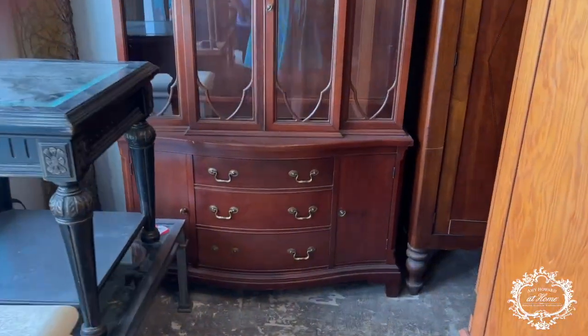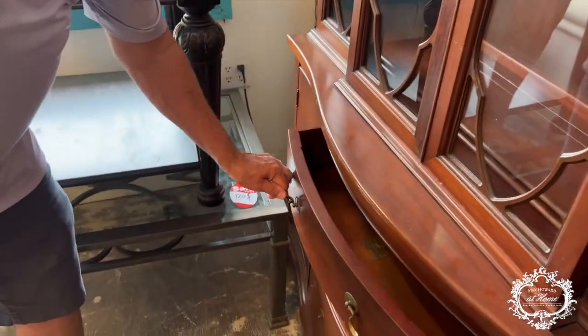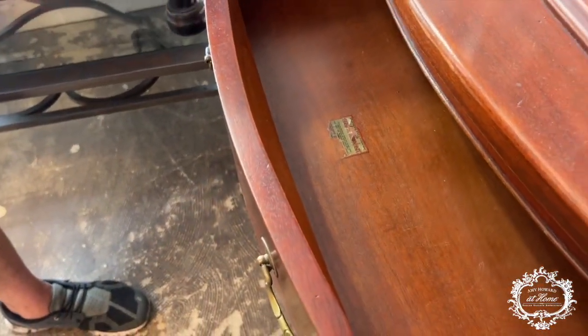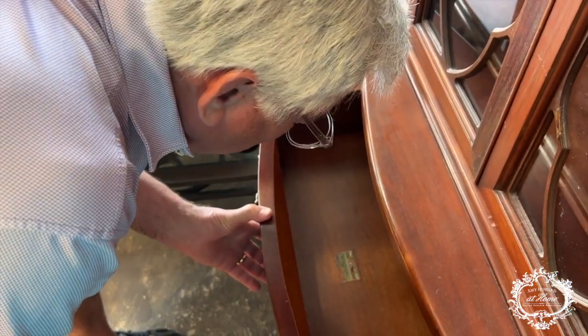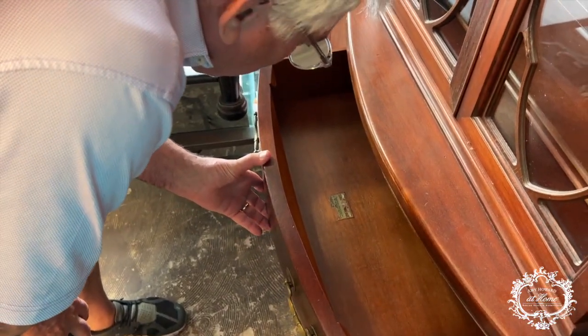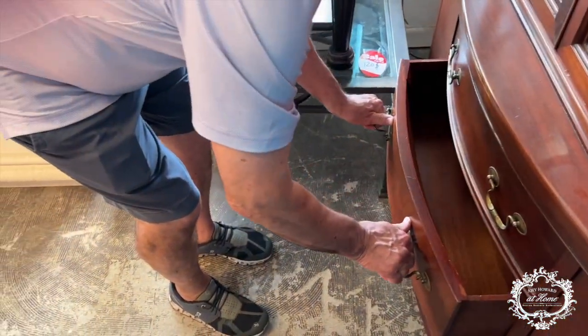A lot of you have china cabinets with a pediment on them. This one is genuine mahogany. That's a good segue — people say don't paint mahogany, and I used to be like that. But mahogany like this has kind of gone out of style — it's dated. So something like this you could remove the doors and just have open shelving.